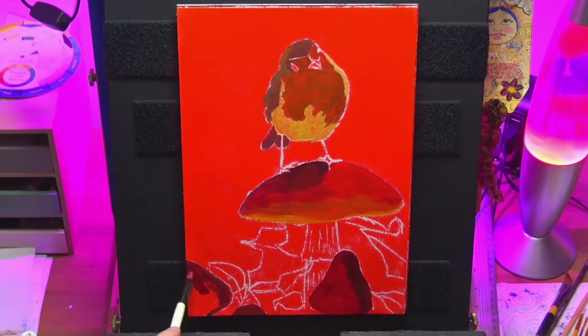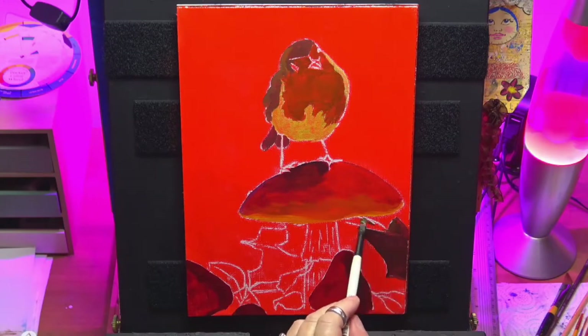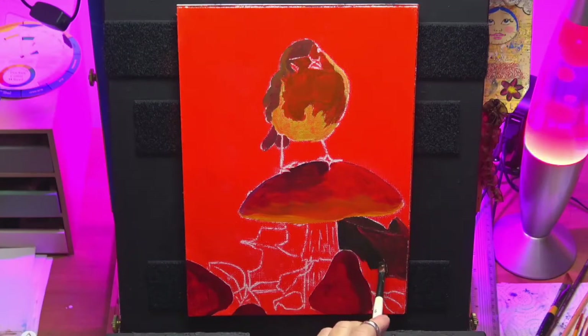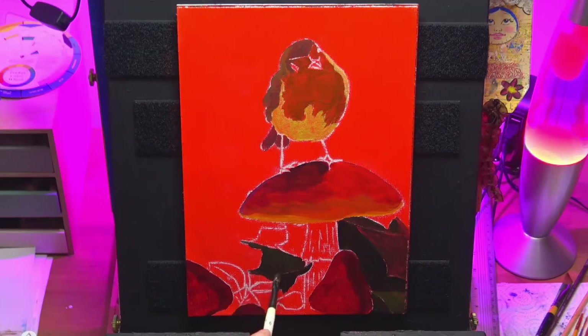I want some darker shadows on the toadstools, so I'm just locking them in with thin layers again, letting each layer dry. I'm using the same value to put in the ivy leaves — just a really dark colour, a tiny bit of black and red. I'm just blocking it in, going lighter in some areas, adding a bit more green or a tiny bit of yellow to the mixture to lighten it slightly.